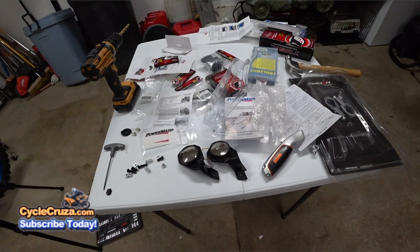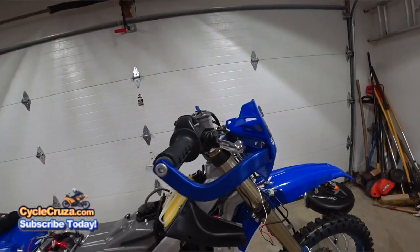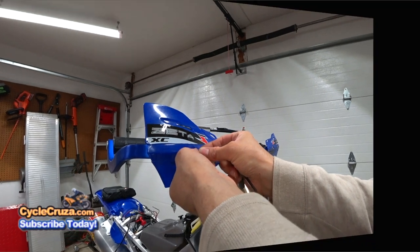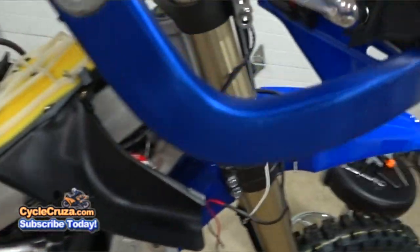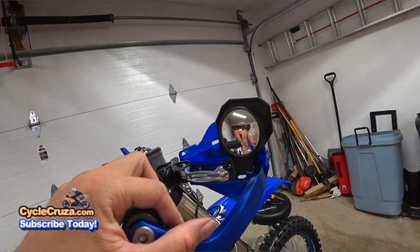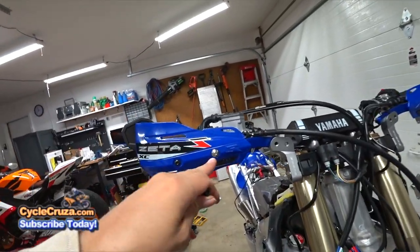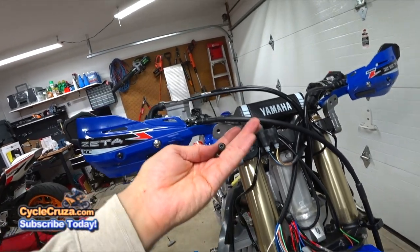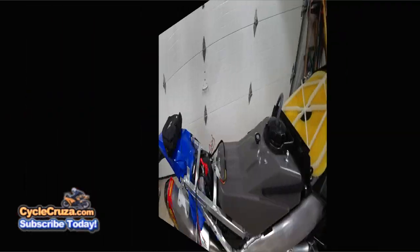Now to install the Power Mad hand guard mirrors — the ones you guys always ask me about from my WR250R. Very simple installation: just take this bolt out and put their longer bolt in. Put on a washer and a lock nut — that's it. I always leave it in this position so if the bike falls, it just flips up. The Power Mad mirrors do come with two bolts — one long and one short — to replace the stock silver bolts.